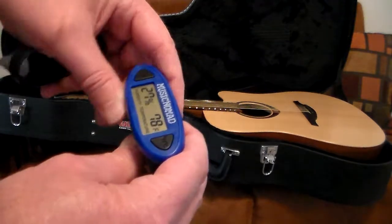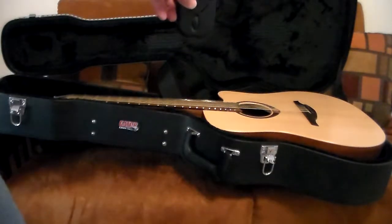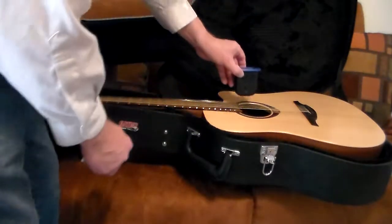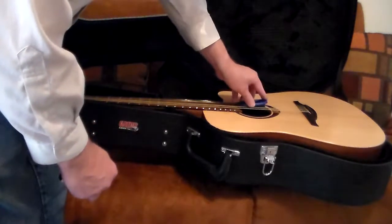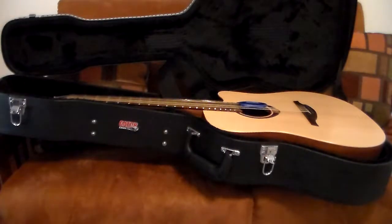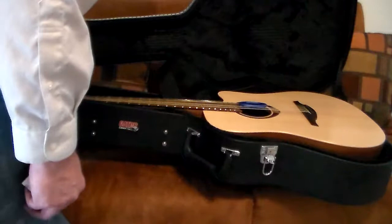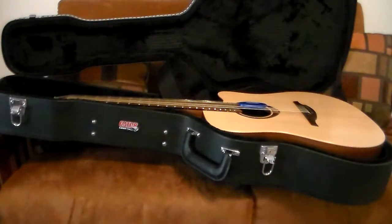So what I'm going to do is just put it in the soundhole — you slide it between two strings and it just drops in, done. Every time I open the case I can immediately see if I have a humidity problem.